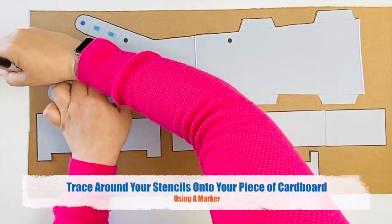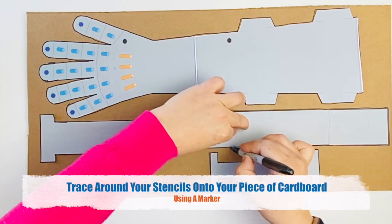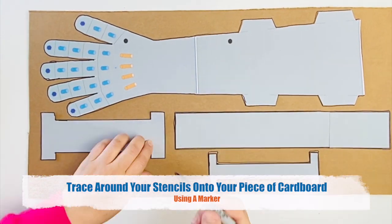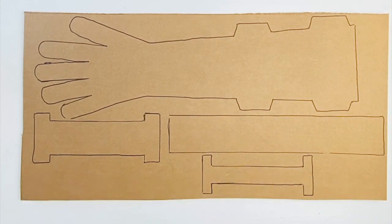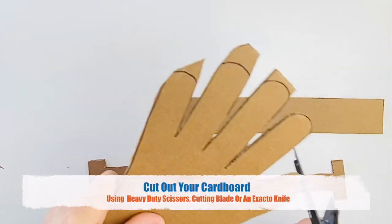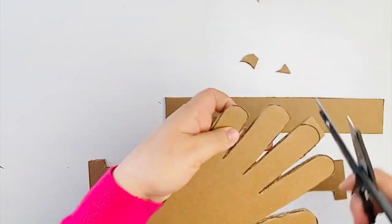Using a marker, trace around your stencils onto a piece of cardboard. After you have all your pieces drawn out, cut out your cardboard using heavy duty scissors, a cutting blade, or an exacto knife.